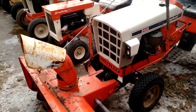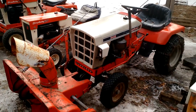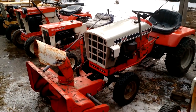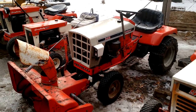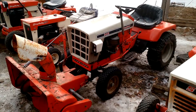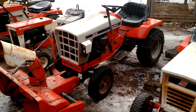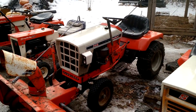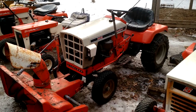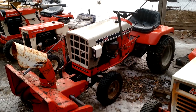This is a 1973 Simplicity 3410 Landlord. It's got a 36-inch snow thrower on the front, chains on the back — this is my snowblower this year. This one is also all original; I have not repainted one single thing on it. The seat's original and I need to get a new seat cover for it. I paid $25 for this one, and it came with the snowblower and the 42-inch deck.